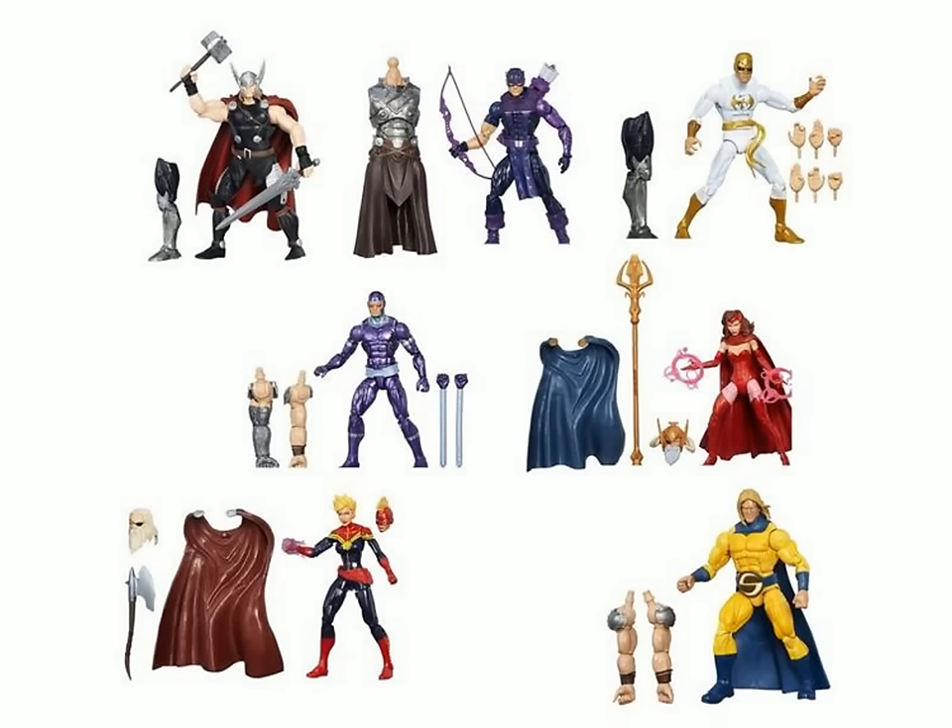Last time we spoke, the Marvel Legends Infinite Series King Thor/Odin Builder figure wave was starting to trickle out. Since then it's hit the Philippines, and my man Dom aka Advocate Pinoy has put out a review for each one of these figures. You can see the reviews for all of the figures including both builder figures on the ACBA fan page. I'm pretty happy with this wave from what I've seen so far, even though I haven't had any of these in hand yet. Pretty much all of the major retailers have started to put up pre-orders.